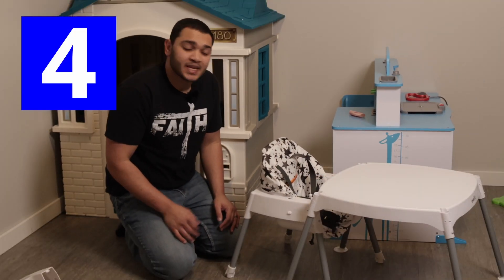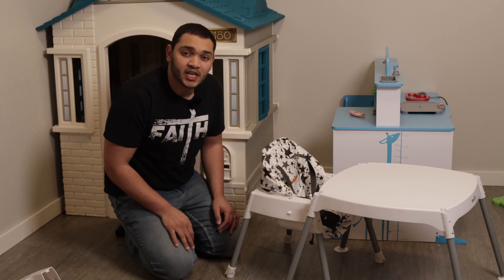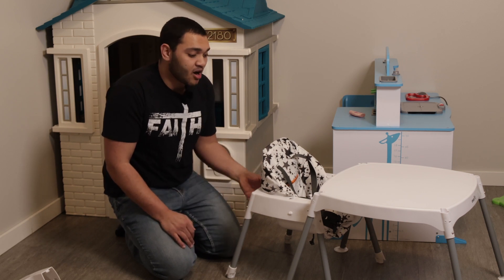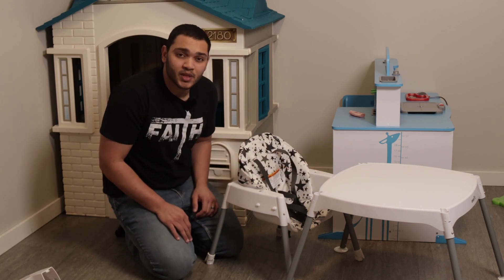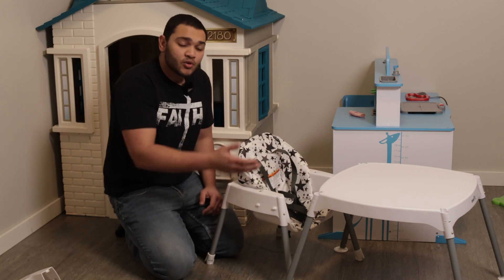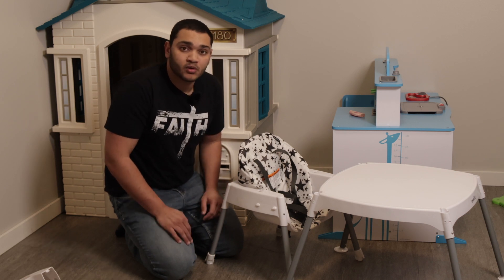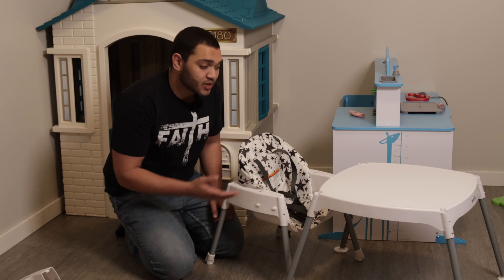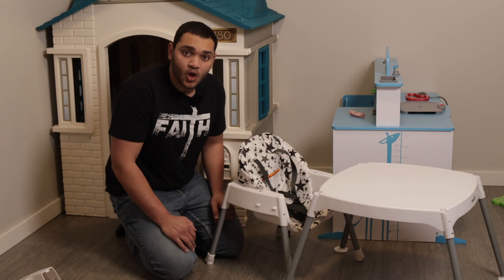Let's move to the next one. This brings us to the fourth option: the big kid table and chair. It makes it really nice and convenient, especially when you go to places — you can easily assemble this and they automatically have a chair to sit on and also a table where they can have their food. Or you can use this when they draw, do some arts and crafts, or pretty much anything you really want. So that's the fourth option with this Evenflo.